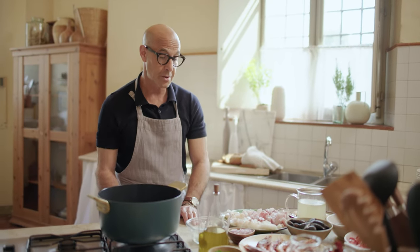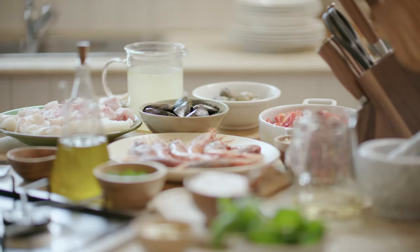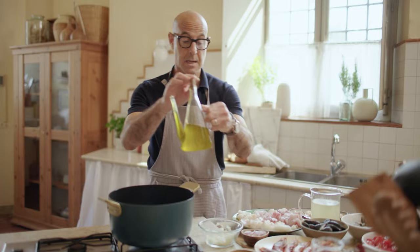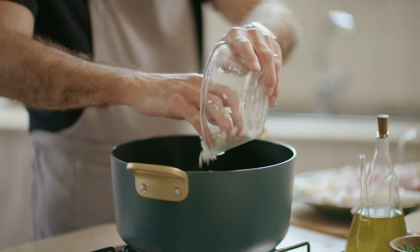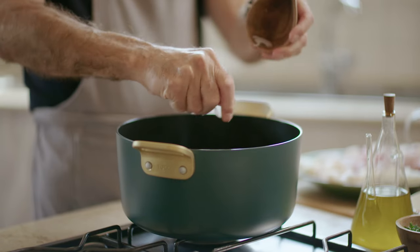Okay, so I'm going to make a fish stew. Super simple — olive oil, and we're making this in a Dutch oven. Some chopped onions, some chopped shallots.